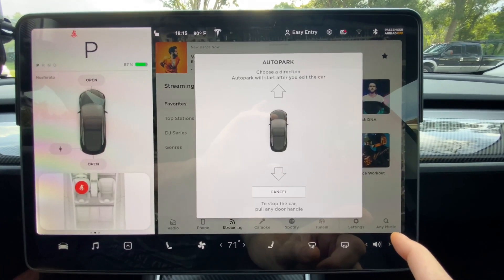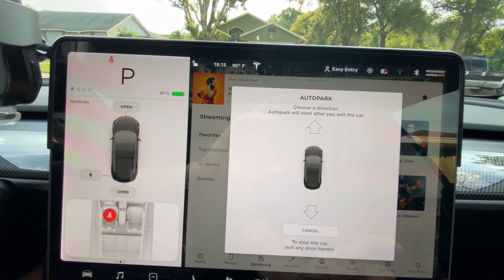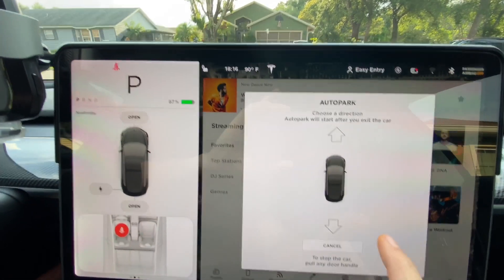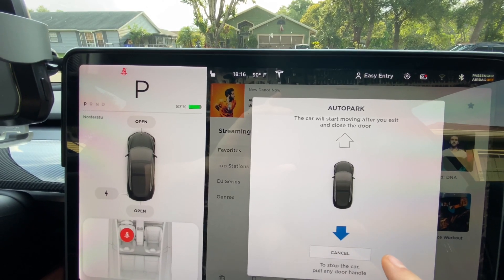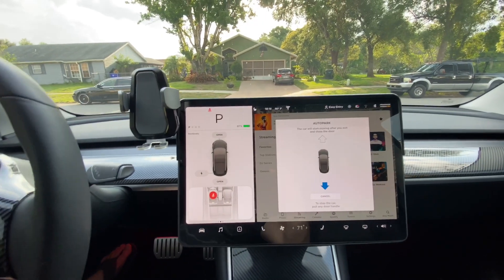At that point you'll get the screen and it will show you whether you want to park forward or backwards. In this case I want to back up, so I will choose the rear arrow.